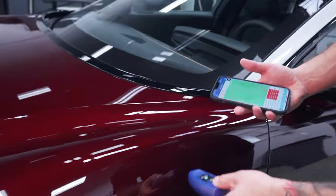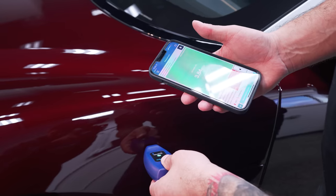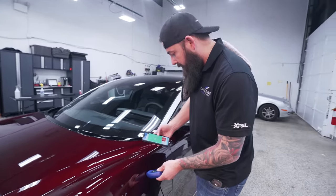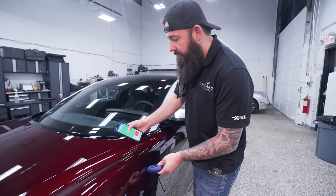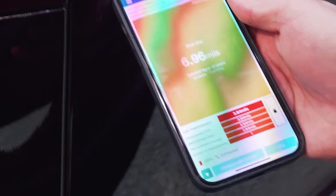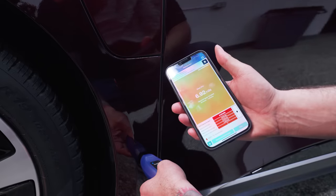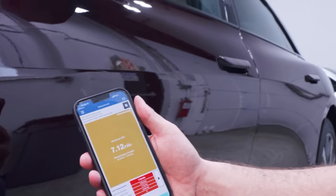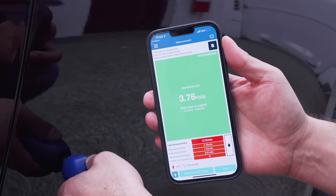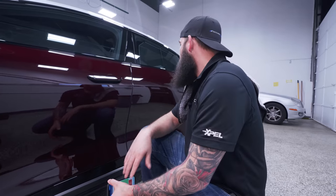So I'll go grab a paint gauge and measure this. 3.84 mils - that's pretty normal. New paint layers you'll see from anywhere from three and a half to five mils. This is kind of on the low side. You can see it tells us whether it's steel or aluminum - we've got an aluminum panel here. This is the panel we want to check. There we go - quite a bit thicker. You got almost seven mils of paint and it tells us this is a second layer of paint. That's reading thicker too. Back to normal. That's definitely been repainted. I don't know if the customer knows about that or not, but we're going to let them know.